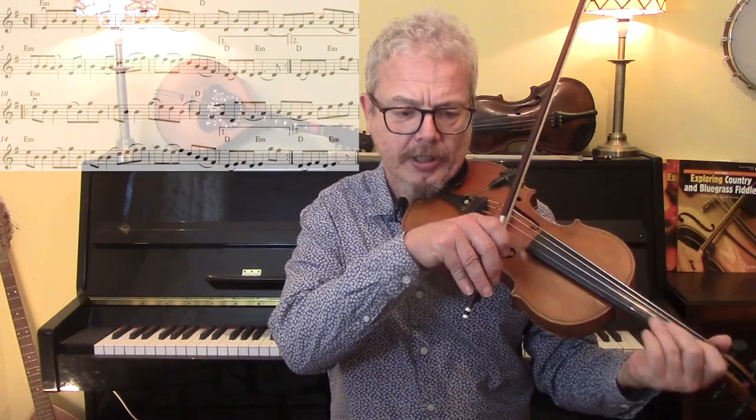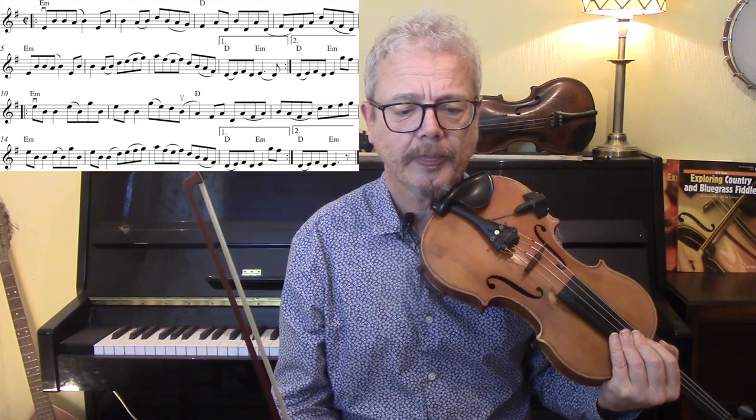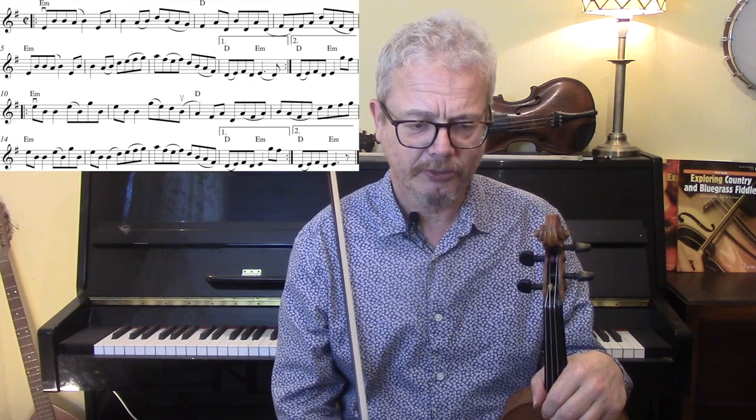Frustratingly I'm not going to tell you which is the best in this case — that's up to you to decide. What we're going to try next is a mixture of different bowings and different accents, and this is something more like what I would do naturally. So we're going to have some accents on the on and some on the off, and we're going to slur across the bar line some, and slur more within the bars — trying to get quite a lot of slurring in, which will allow it to be smooth and fast. So let's do this new bowing — what I call mixed bowing — and we'll do it with the backing slow and then with the backing fast.